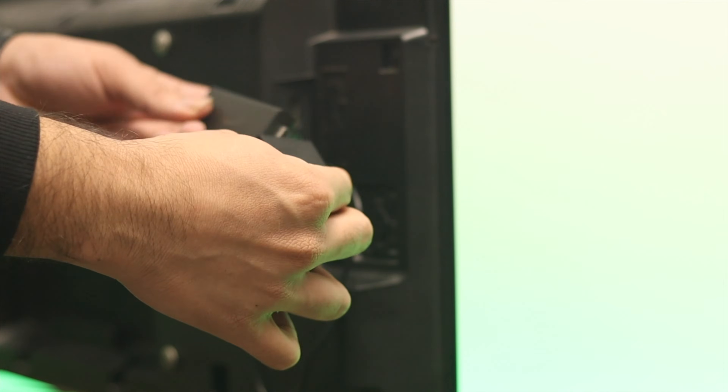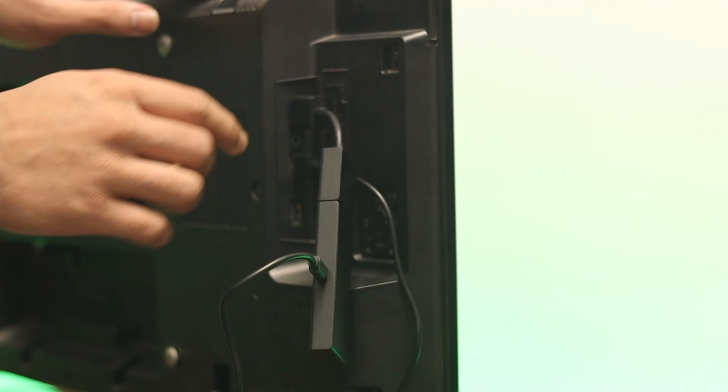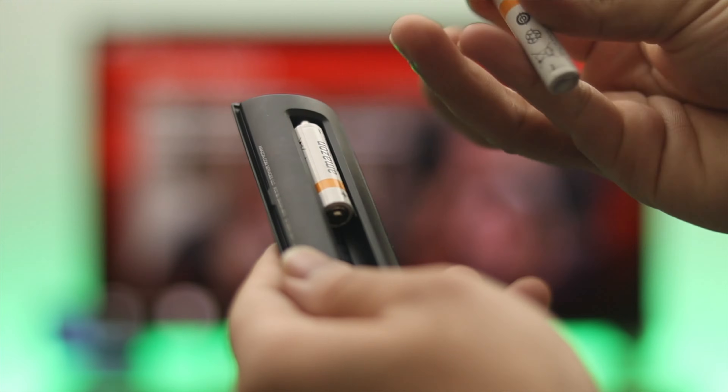Now connect the TV stick to the HDMI port. You can also use the extender cable for more flexibility. Once you're done with that, go ahead and insert the batteries into the remote.